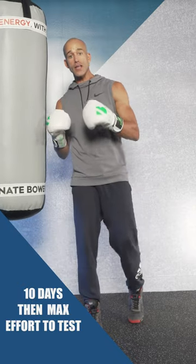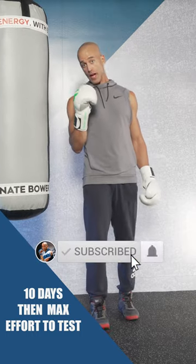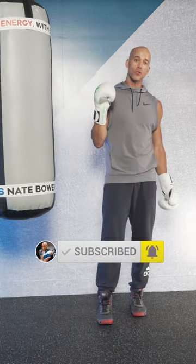Do that continuously for 10 days. Then on day 10, go as hard as you can and see how much more stamina and power you have in the bank. Let's get to work.